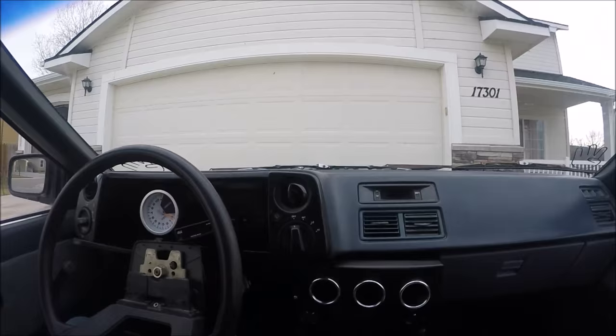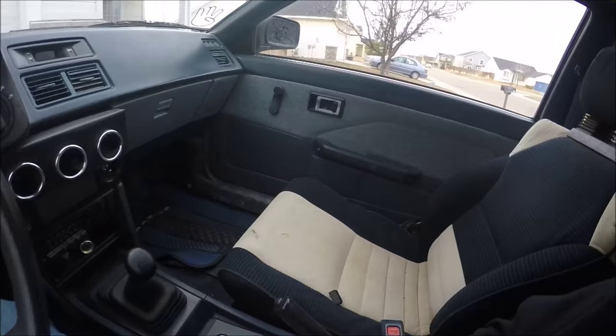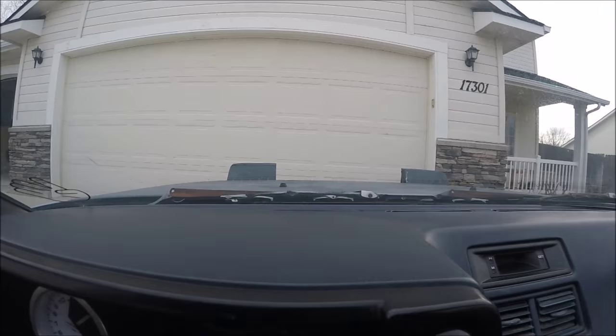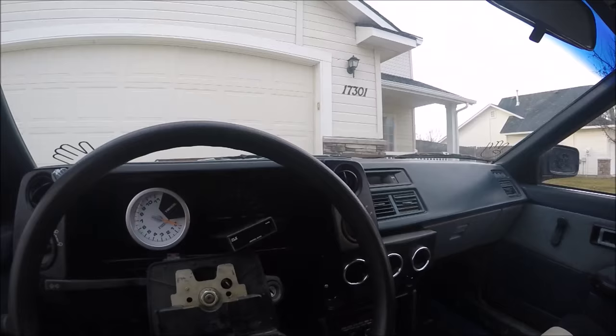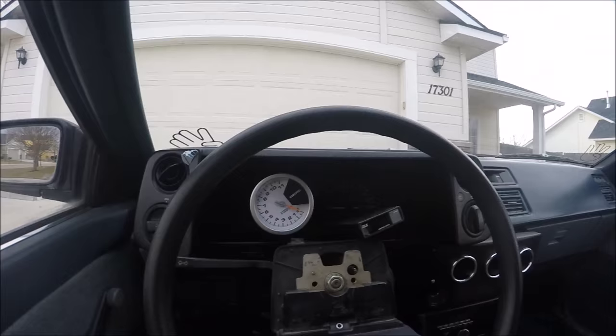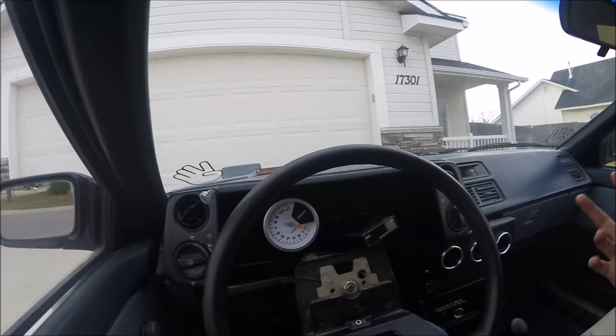I'm going to make a drift build series on my channel because I've had so many rear-wheel drive cars but not much content of actual drifting. I think it'll be really cool and I'm pretty amped about it. It's probably one of the best things about owning a car with pop-ups — the view. Whether it's an S13, an 86, a Miata, or whatever you're into. This used to be somebody else's project, so it already has a harness, a weird tach, and all these gauges, and obviously a fair share of problems.